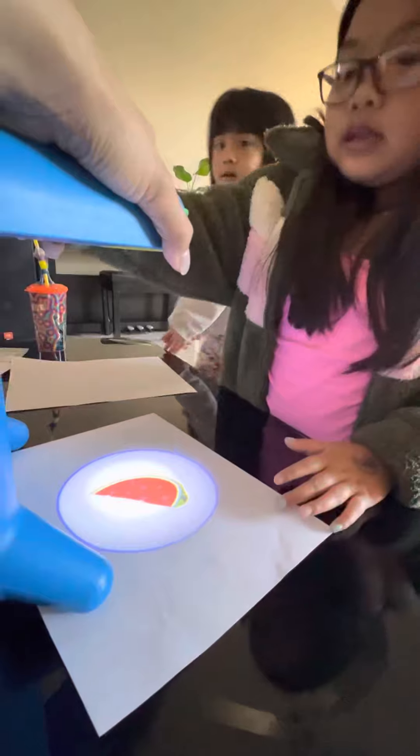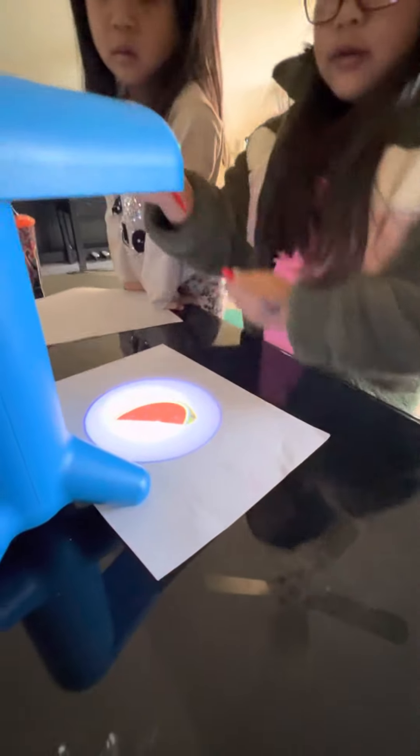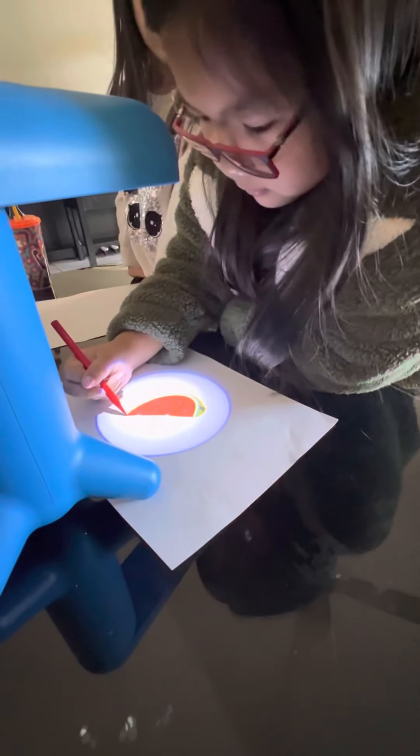Pick one and draw. So we got a lot of options, and we're going to draw. They're red.